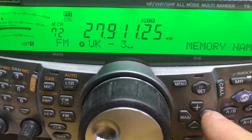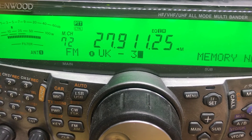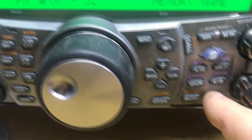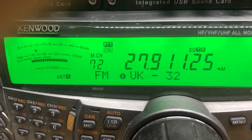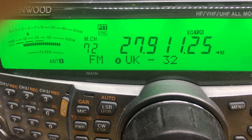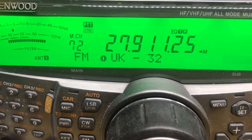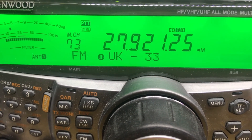Once you have all the characters that you require, simply press the M IN button. That's it — the memory is now programmed. Turning the Multi-CH knob goes down the memory or up a memory, and of course we've still got UK31, UK32, and UK33. That's it, we're all done.